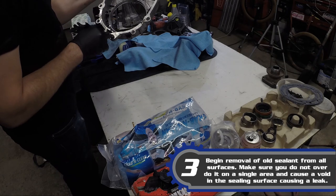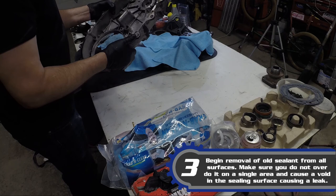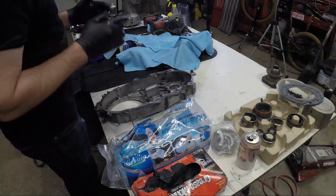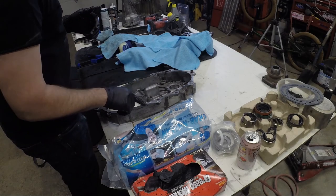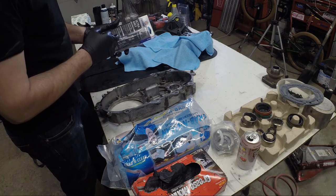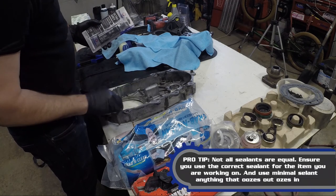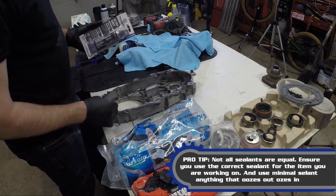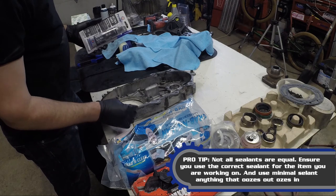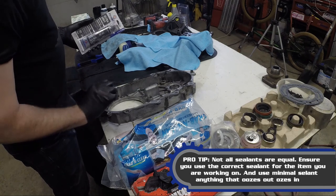Next up is the case housing. If you remember earlier there was silicone in the backside and you can see black RTV everywhere. The RTV used for two machine-made surfaces is actually not supposed to be black RTV — it should be ultra-gray. It's meant for this purpose and works really well. When you're applying it, you're not putting a great big bead on — it's just a nice thin film.